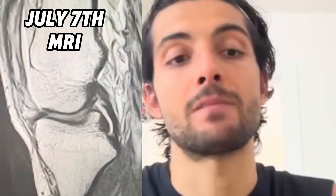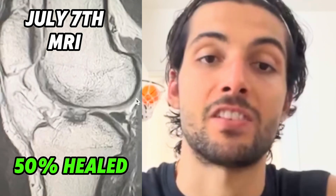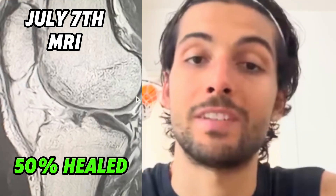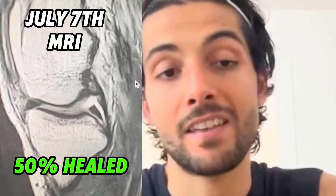Last week I had my last MRI — the third one. It showed that my ligament was 50% better. It's attaching. A relief — you can't imagine. A breath of fresh air. I can't deny that I was emotional. I started to cry because it's something that I sacrificed a lot for.